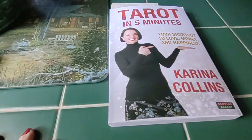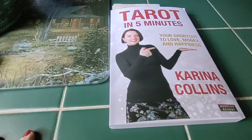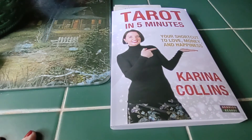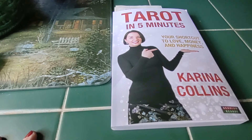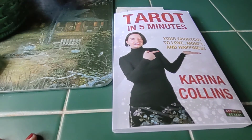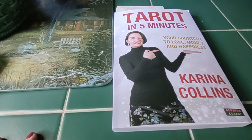Hi guys, welcome back to my channel. Today I'm doing a book review on Tarot in 5 Minutes by Karina Collins. You can find her on Facebook and YouTube, and she also has a website which is full of fantastic information. You can find Karina at karinacollins.com.